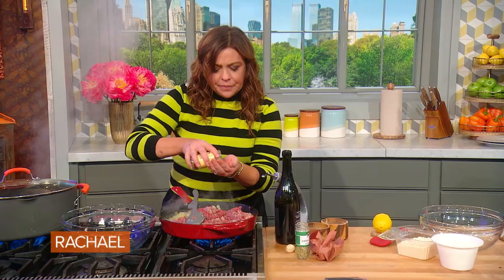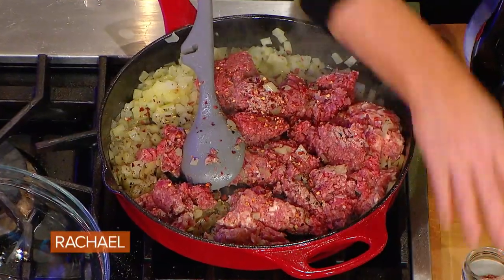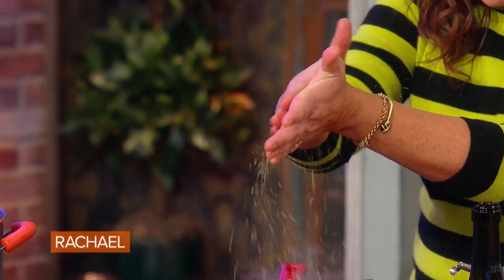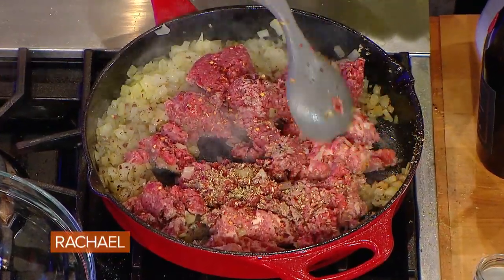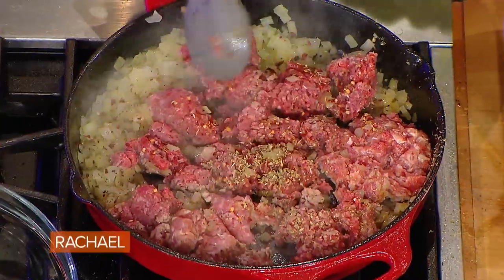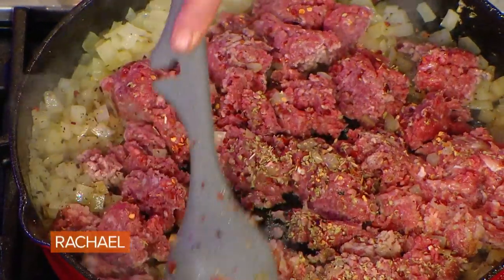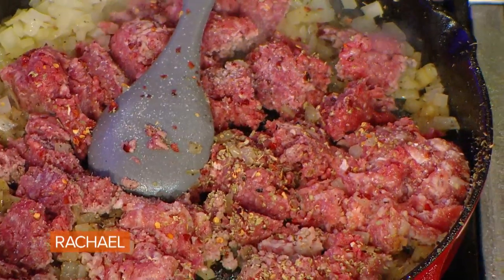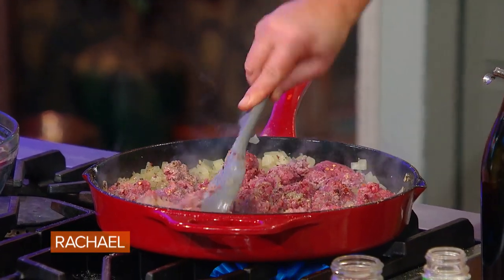I'm gonna season this with a little red pepper because the sausage is sweet. I didn't buy hot sausage because I like the fennel. And a little oregano or marjoram. Now when we use dried herbs, remember to just give them a little crush to kind of wake them up from their sleepy time nap in the jar. I seasoned the onions to get their juices flowing because salt draws out liquids. But now I'm going to season the meat, because I didn't season the ground beef at all. So as we cook, we add our layers of flavor with each addition to the pan.